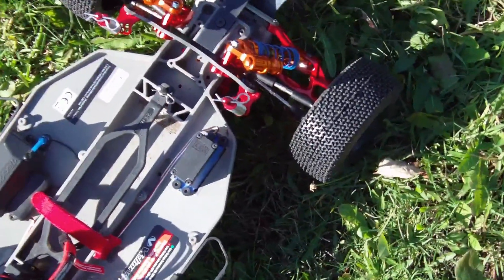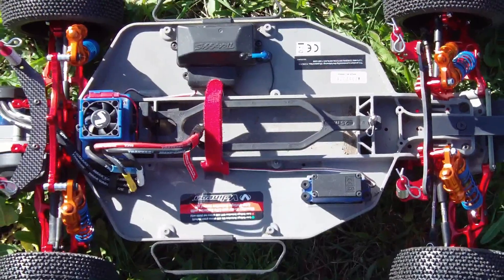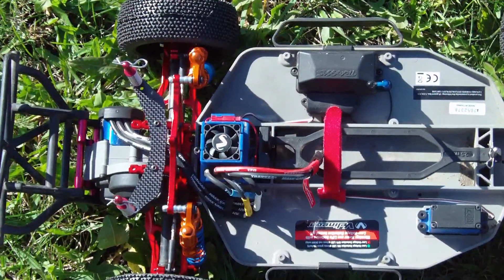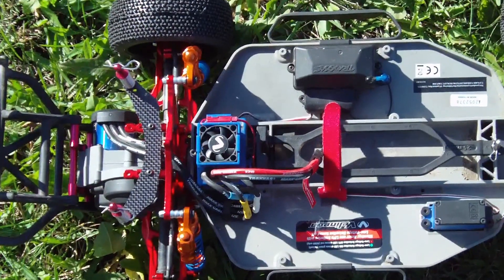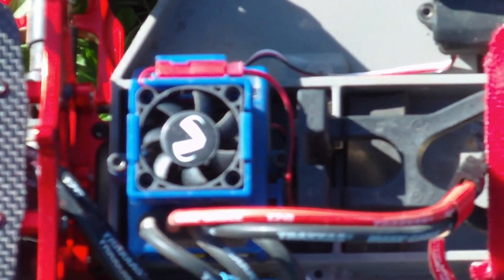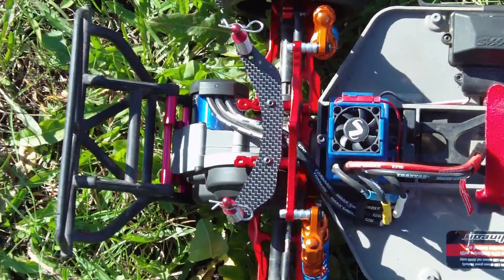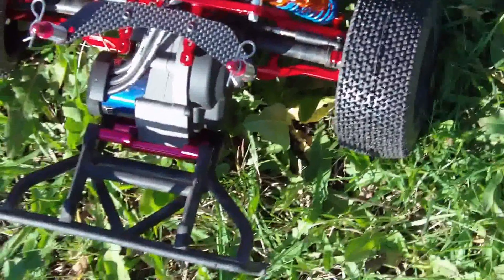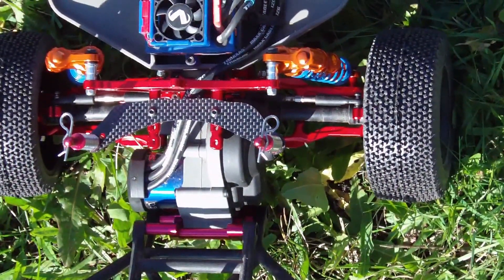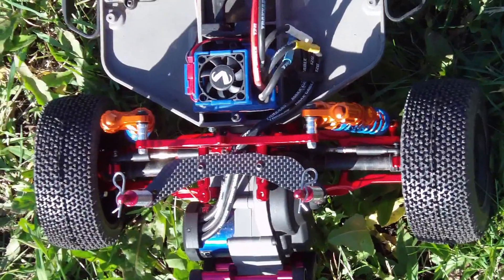The electronics are all stock Traxxas electronics — a 3500 brushless motor with the VXL 3S ESC. There is an additional fan placed over the ESC to keep it cool since I am running a three-cell LiPo. The rear end also has the Integy XRS piggyback shocks, which also do not come with instructions.